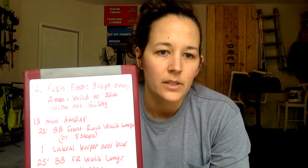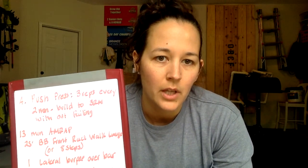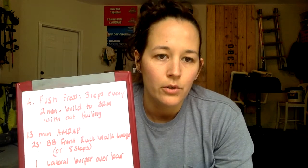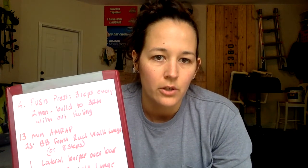After that, we're going to go into our 13 minute AMRAP. For you guys, it's 25 foot barbell front rack walking lunge. If you don't have 25 feet that you can lunge out for, you're going to do eight steps. Those can be in place if needed — so just more of a reverse lunge.